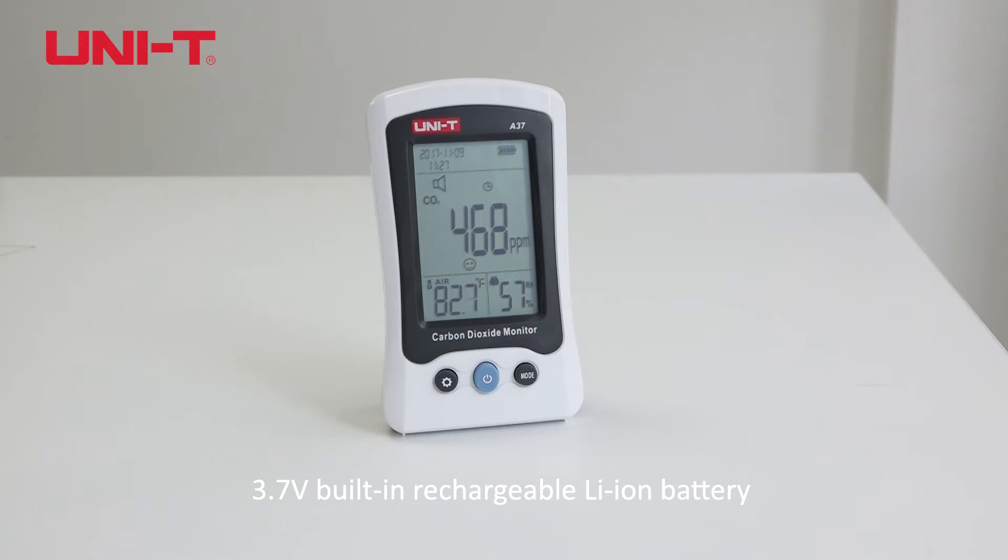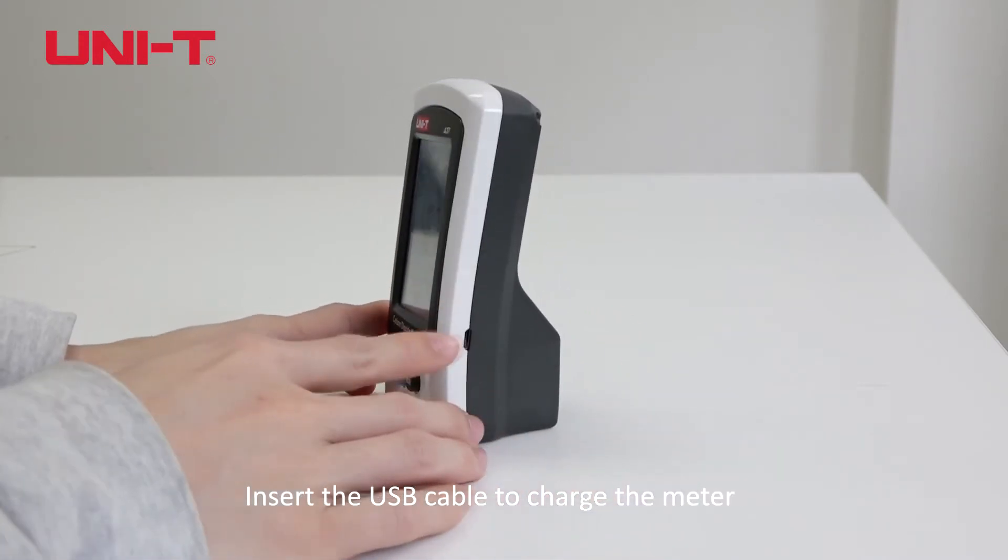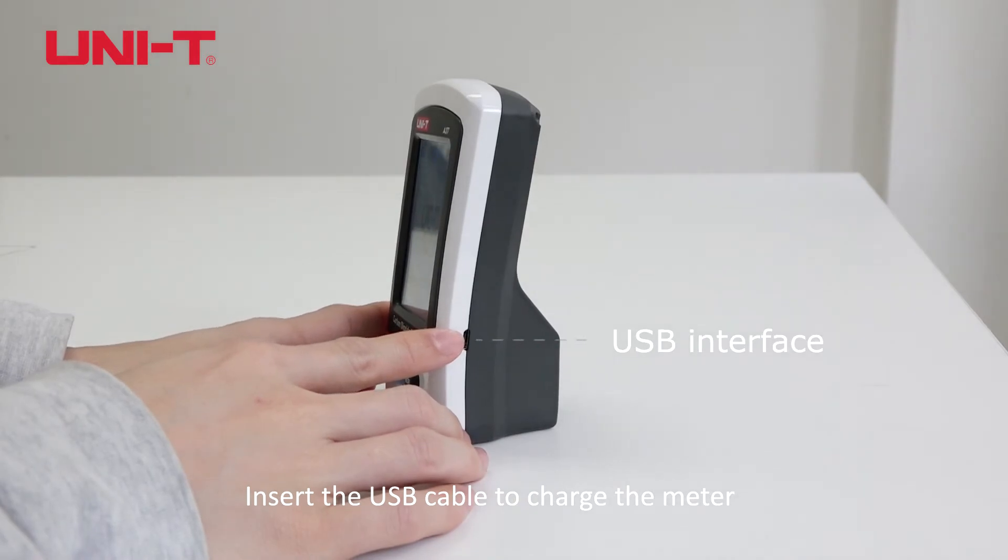The meter features a 3.7V built-in rechargeable lithium battery. Insert the USB cable to charge the meter.